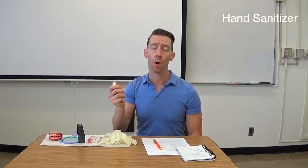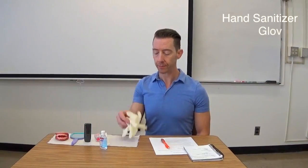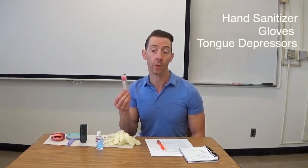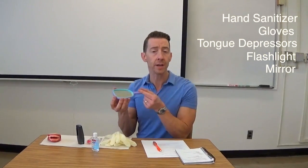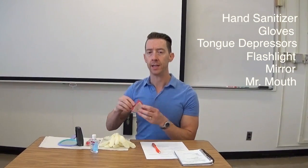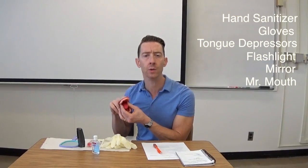Lastly, we need to consider our tools. You'll need to have some hand sanitizer readily available or a sink so you can get your hands ready before you put on your gloves for the examination. Gloves. Tongue depressors — I use flavored tongue depressors. You can also use a sponge tip. Flashlight or a pen light — the smaller the better. A mirror; a small dental mirror is fine too. Another item I like to keep in my toolkit is Mr. Mouth, which is nice to use with small kids to give them direction as to what you want them to do.